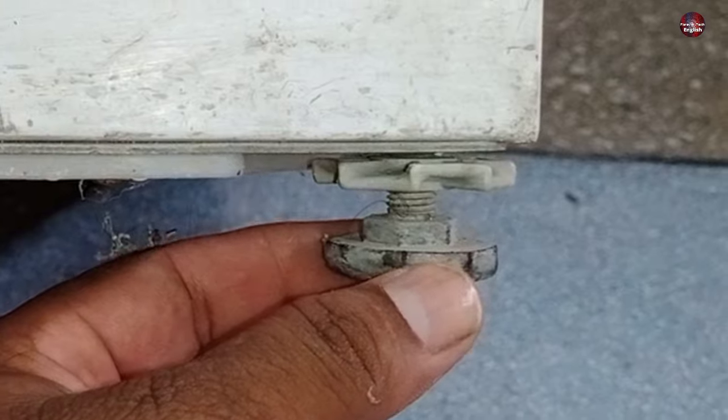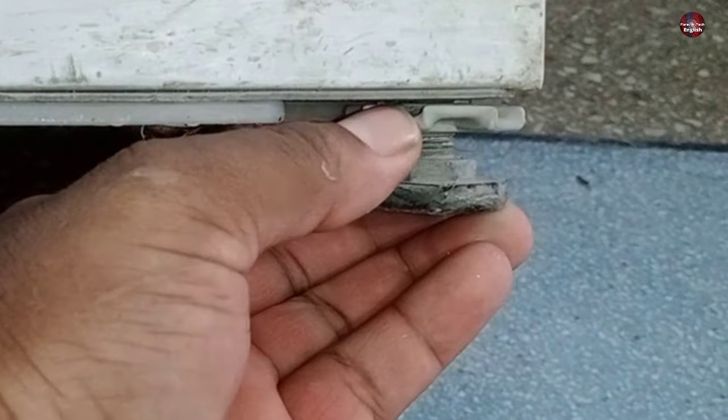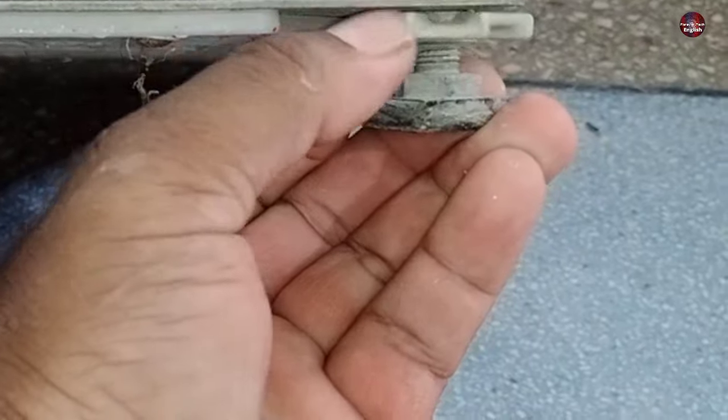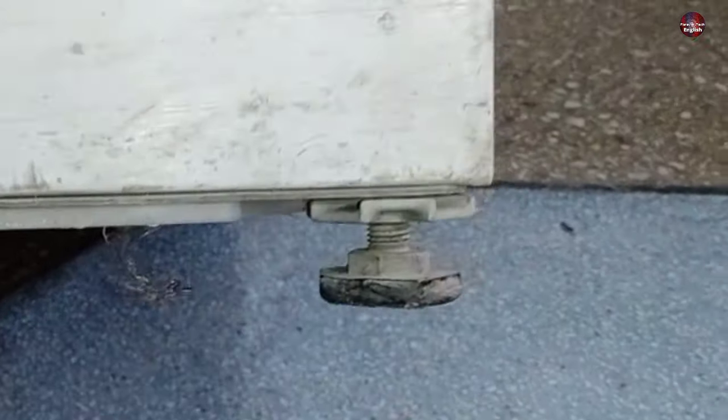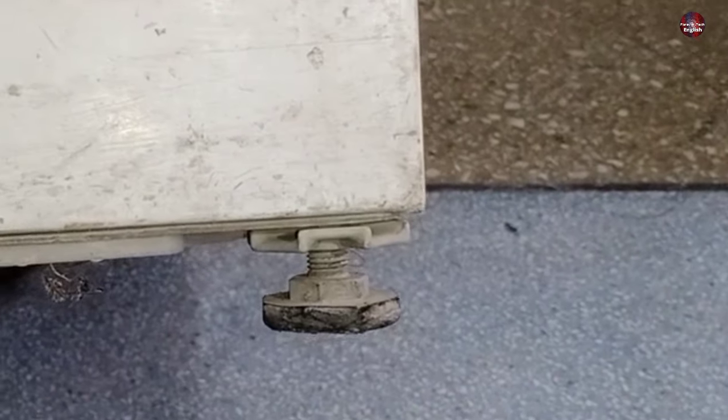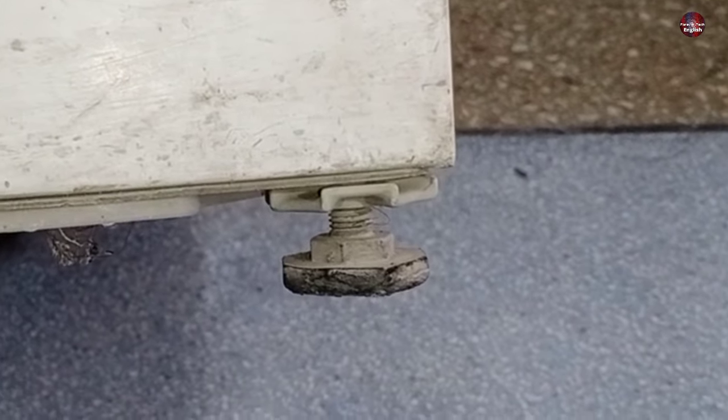Suppose I need the leg bolt to be adjusted to a certain position. I am rotating the chuck nut clockwise to tighten the adjustable bolt. After tightening the chuck nut, the adjustable bolt has been tightened. Now, after adjusting the bolts according to your requirements, the washing machine will not go unbalanced.